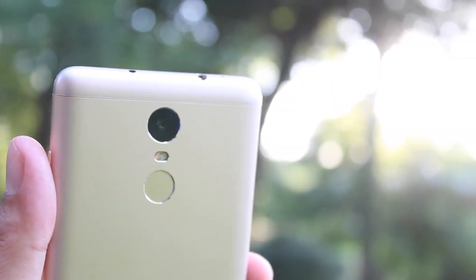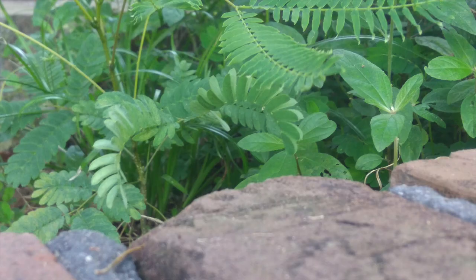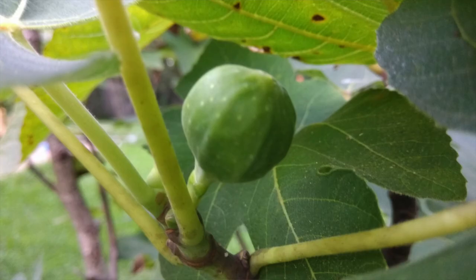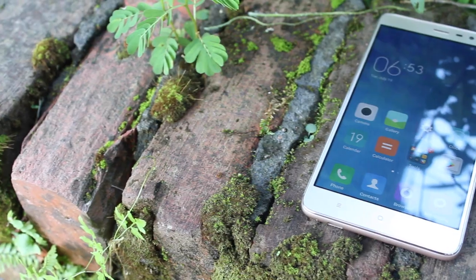The Redmi Note 3 features a 13 megapixel f/2.2 aperture camera which takes pretty decent shots. You won't have issues with oversaturation — in fact, colors are a little dull, so instead of a vibrant red you'll get more of a pinkish red. Outdoor images look pretty good with no issues with overexposure, though you may have some underexposure in certain circumstances. Indoor shots show a lot of grain and noise, but even so, the shots are pretty usable.